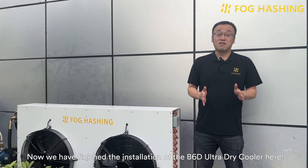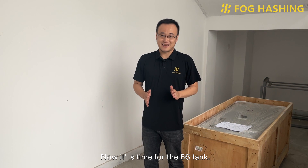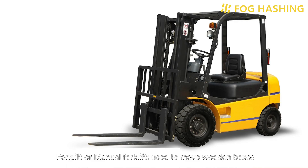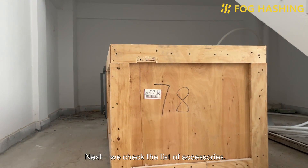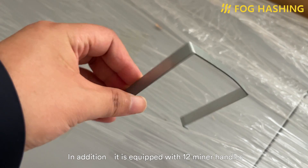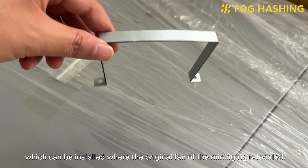Now we have finished installation of the V6D dry cooler, and it's time for us to go inside to set up the V6 tank. Let's go! Now it's time for the V6 tank, but before that we need some tools. Next, we check the list of accessories. In the wooden box you see 8 nitrile pads, mainly for the installation of joints. In addition, it is equipped with 12 miner handles, which can be installed where the original fan of the mining rig is located.